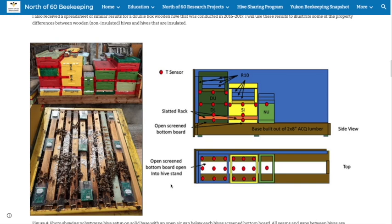I'm going to explain my sensor setup. This is actually from last year, so if you're curious, under the North of 60 projects it's called the 2020 Winter Monitoring Project — there's a write-up I did for a BC magazine. You can see how I typically set up my colony side by each.